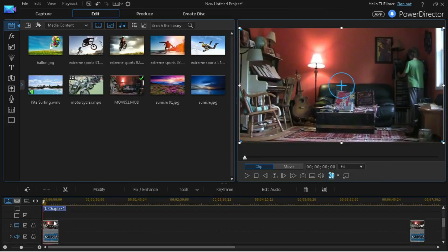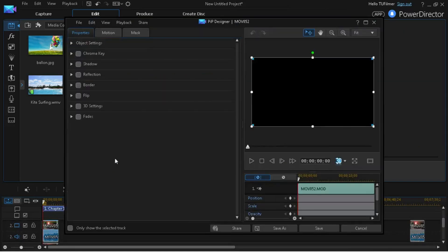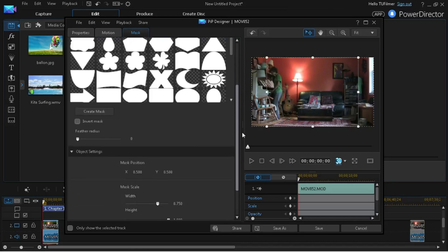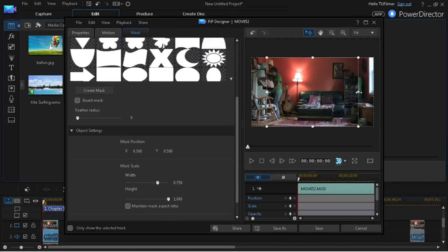Click Save. Now go to the piano clip and click Modify, then Mask. Follow the same steps, but you're going to position the mask over the person in that clip — whatever clip you selected, it's going to be over that person. Save.